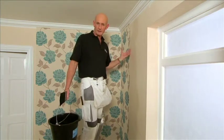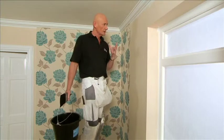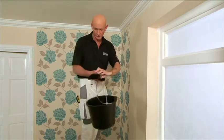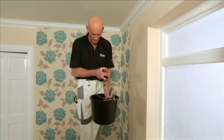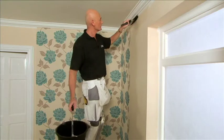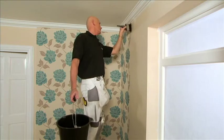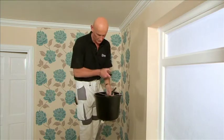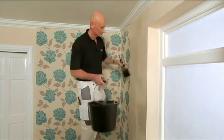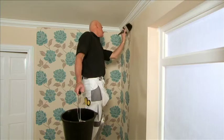Some modern papers like these give you the option of either pasting the wall or pasting the paper. If you're going to go for pasting the wall, the ideal thing to do is put lots of paste on. Make sure you do at least the width of the paper and get lots of paste up to the ceiling or to the coving. When pasting the wall, apply a good, heavy, even coat as this will help you move the paper into position.